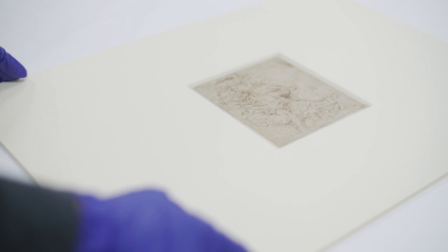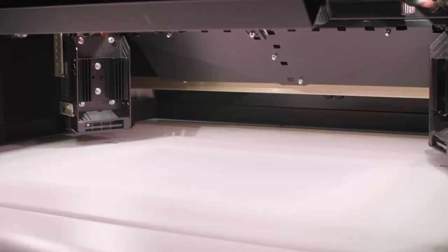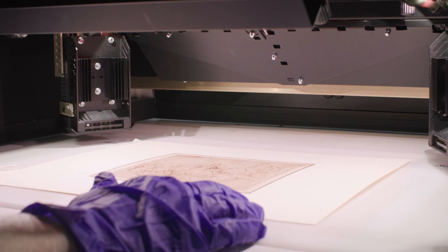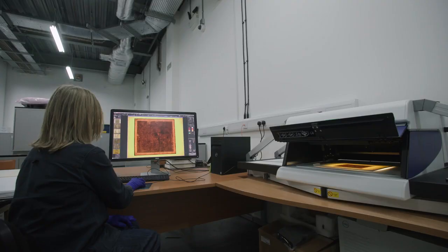We also had a question about why we could see a very faint dark grey shadow or mark in the centre of the drawing Coronation of the Virgin. Like the other drawing, this one had also been adhered to a secondary piece of paper. Again, using various light sources — for example transmitted light, where we shone light through the drawing — a very faint shadow of black lines was revealed on the right-hand side.